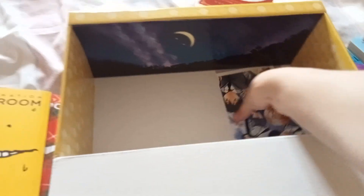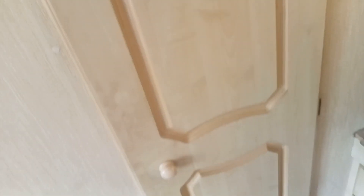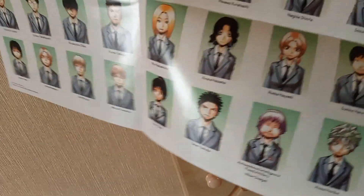And we have a poster. Oh okay, this is the homeroom teacher — I wouldn't like him being my teacher, but whatever.